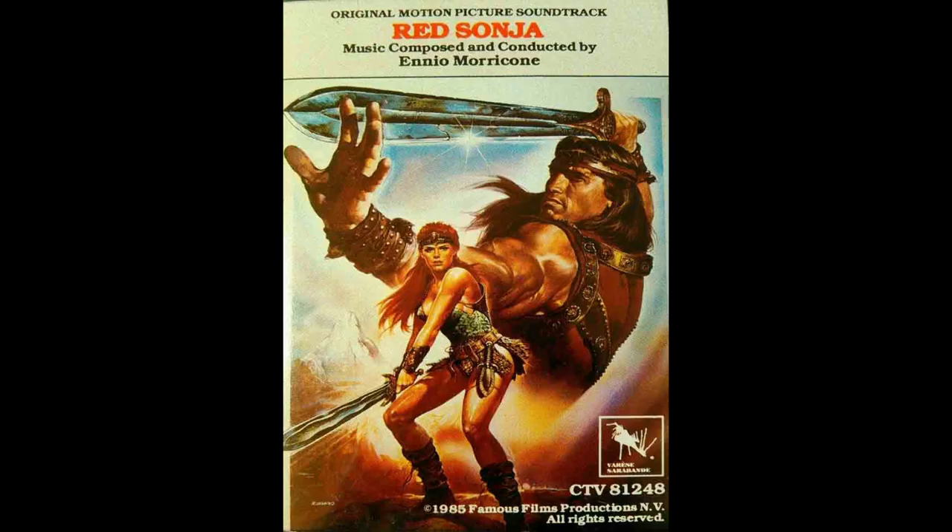Before we get into my top five worst fantasy swords, I'm going to give an honourable mention to 1985's Red Sonja. I don't deem it worthy of being in the top five, but Red Sonja's sword is pretty damn awful.